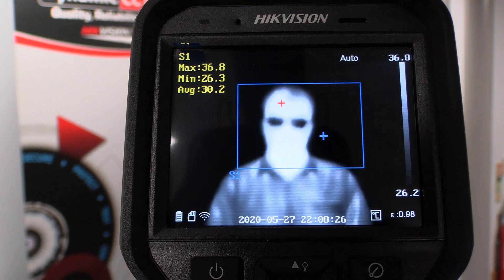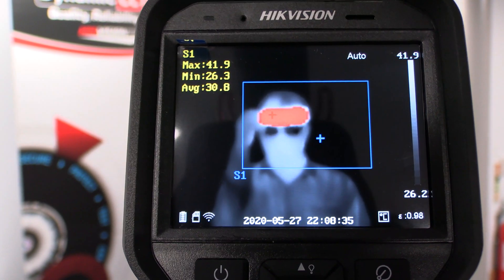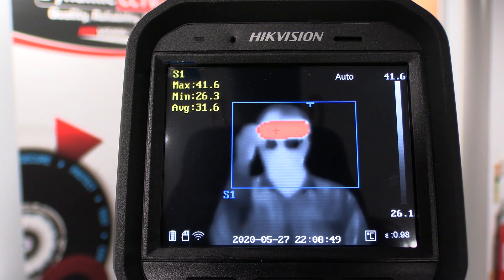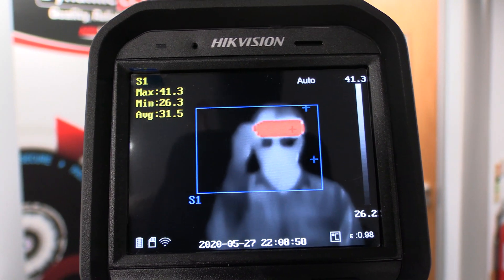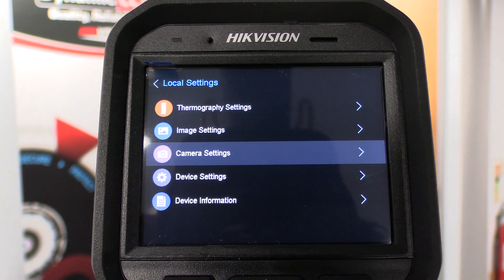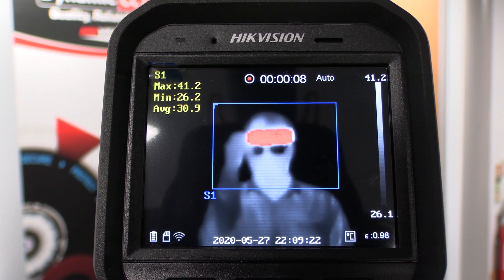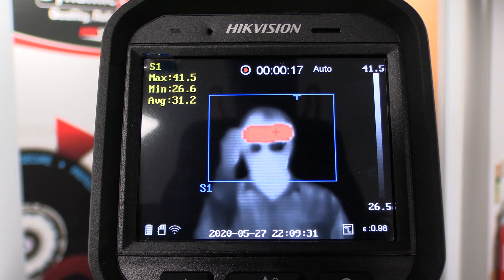We've got a successful capture. I'm now going to ask my colleague to place a bottle of warm water on his forehead. As you can see, we've immediately got an alarm condition — you can hear the buzzer going off. We've got a maximum temperature of 41.8 degrees which is over the 37.5 degree threshold. At this point, if you had it linked to a back-end system it would be sending alerts through that as well. I'll take a short video clip of this alarm state. You can see the record counter on the top of the screen — the blue cross indicates the minimum temperature constantly searching for the lowest point, while the high point is fixed on the warm water bottle.